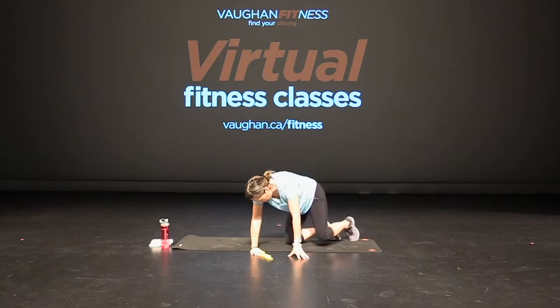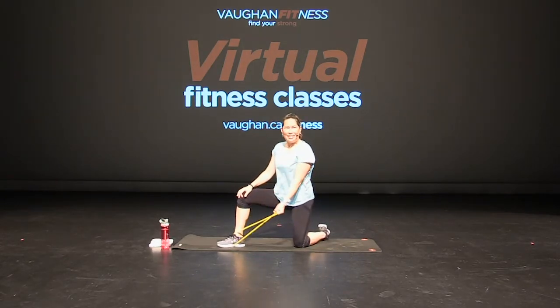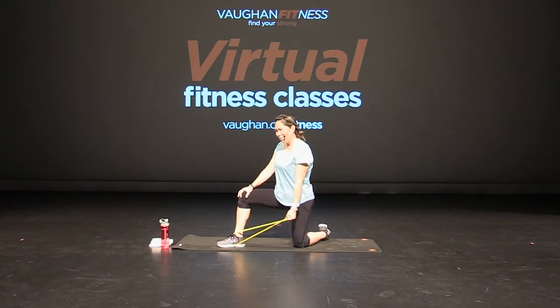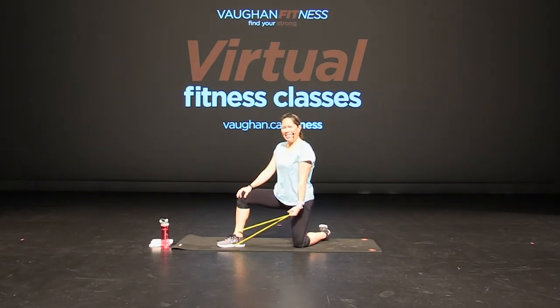Over to the other side — kneeling, one foot. Band around. Palm faces me and bicep curl. Excellent. Breathe, good job, almost there. Hang in there. Curl — elbow close to your side. Squeeze that bicep muscle. Excellent. Ten seconds. Four more, three, two, and one.